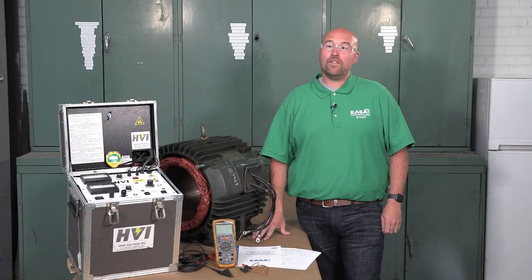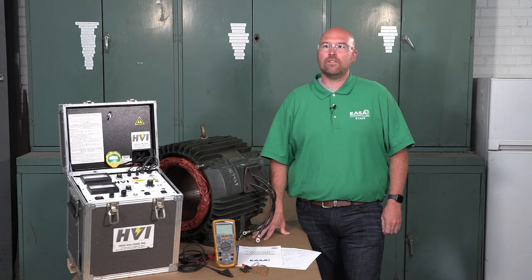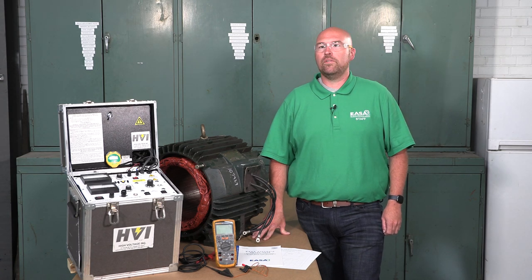This video explains how to check the ground insulation of an AC motor winding using the Insulation Resistance Test, or IR test. The IR test is usually the first electrical test because it indicates if the motor winding can withstand further testing or if the machine can return to service.